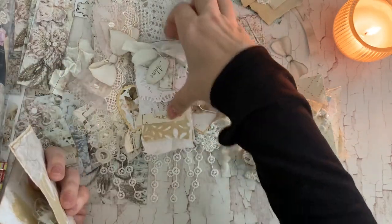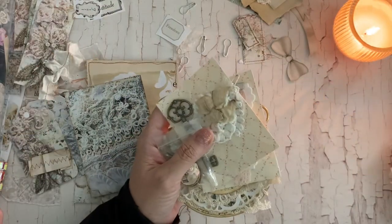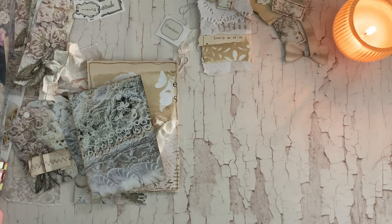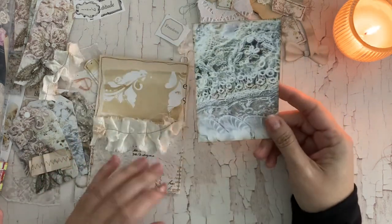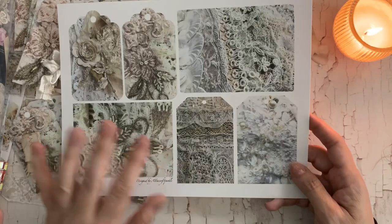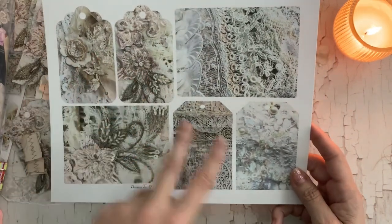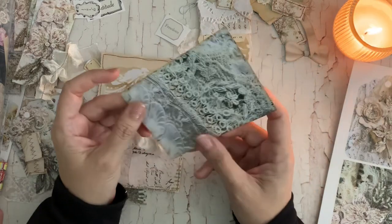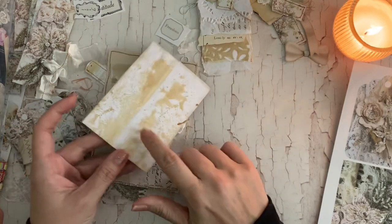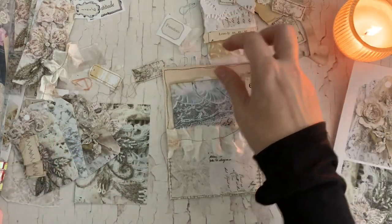I thought I would show you how I was going to decorate this one. So I printed out this page of the Snippet Tags digital — there are two pages in the Snippet Tags digital and this is one of them. It comes with two journaling cards and four smaller tags. I printed this out and thought that could be a journaling card. I think I'm going to be sewing these as well because I backed them with my coffee-dyed stenciled papers.